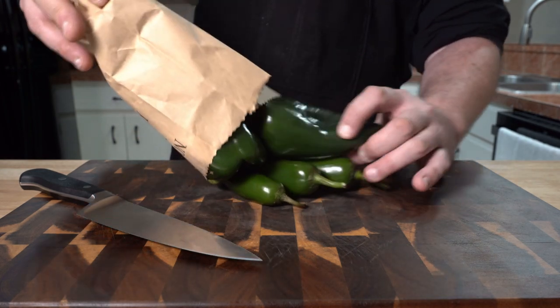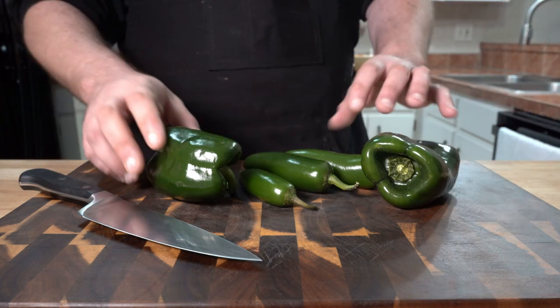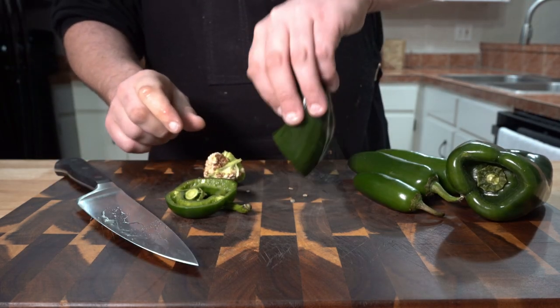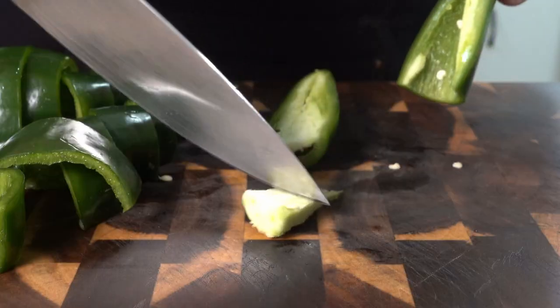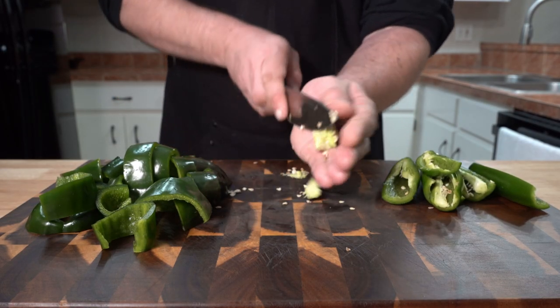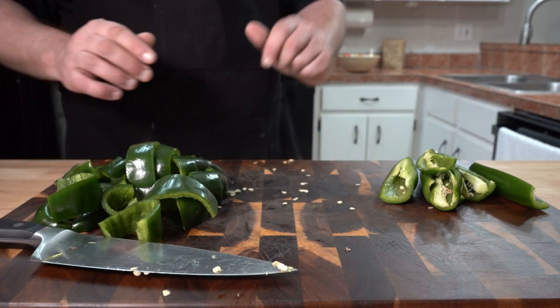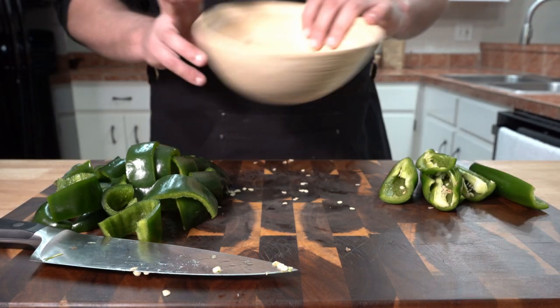Starting with some chilies — these here are two poblanos and three jalapeños. I just cleaned them up by removing the stems and seeds. Even though the seeds, while mostly the placenta — which is the white stuff in the middle that the seeds are attached to — will make it spicier, cooking the seeds will turn things bitter on you, so best to always remove them. If you want it hotter, just use more of them or hotter chilies.